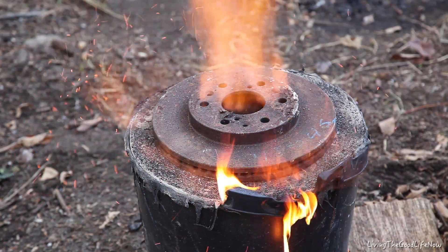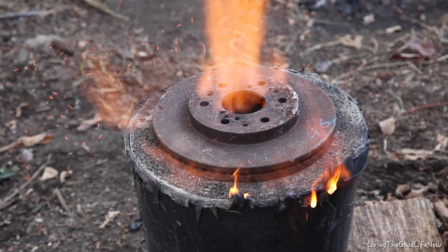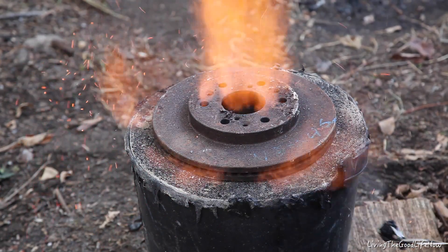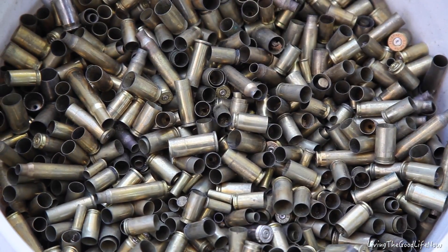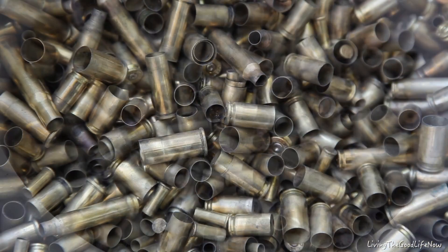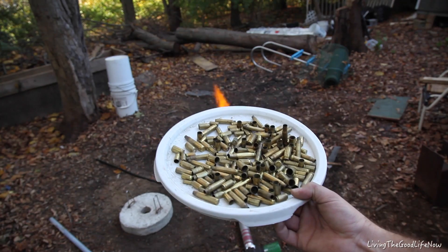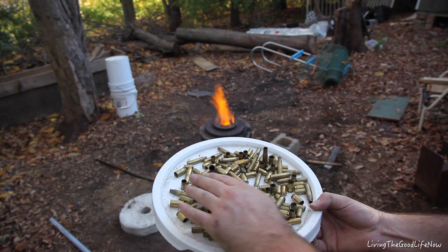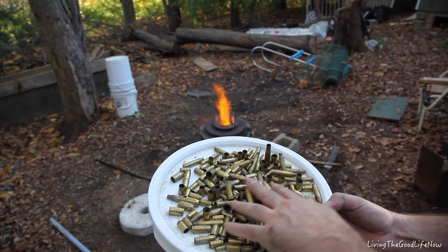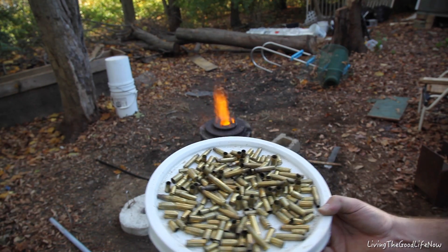Let the lid melt off a little bit. There's the bullets. Alright, first step is we want to make sure there's no live ones in there. I already pulled out two live ones — that would not have been good in there. I don't know if they would have exploded or what would have happened, but it's always safer to not have them in there.